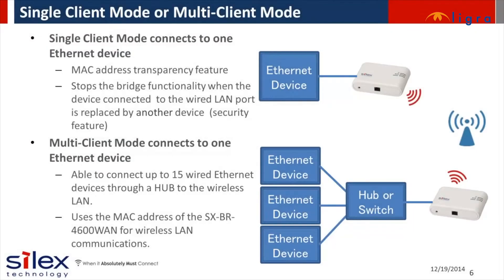The Silex bridge offers two modes of operation. Single client mode is optimized for connecting one Ethernet device to a wireless network. It has MAC address transparency for increased wireless infrastructure compatibility and performance efficiency. The multi-client mode allows you to connect multiple Ethernet devices through a network hub or switch to the wireless network.